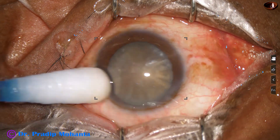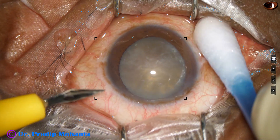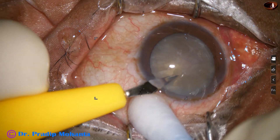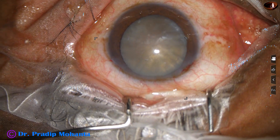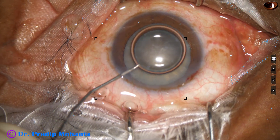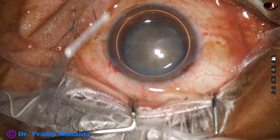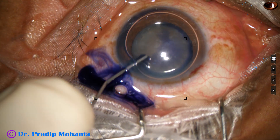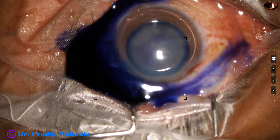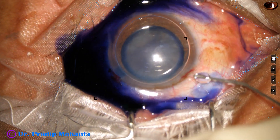This is the main incision on the posterior aspect of the limbus with a 2.8 millimeter steel keratome. About three clock hours away from the main incision on the left side, this is a side port. A big air bubble is injected into the anterior chamber. Under this air bubble, trypan blue dye is applied over the anterior capsule, taking care of uniform staining.